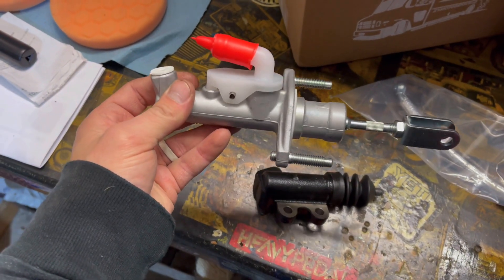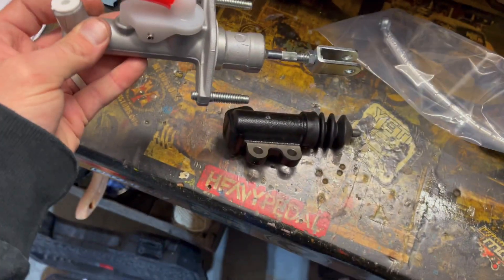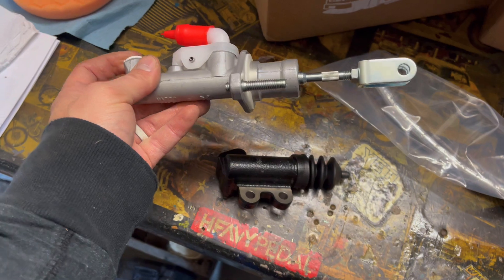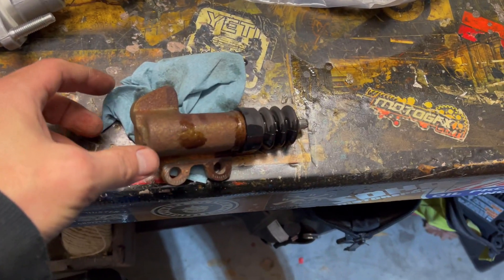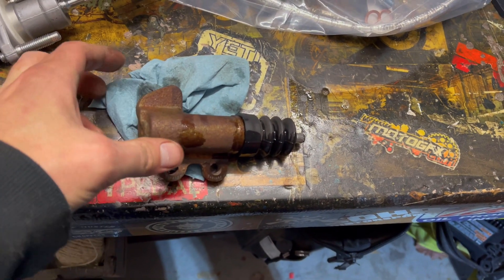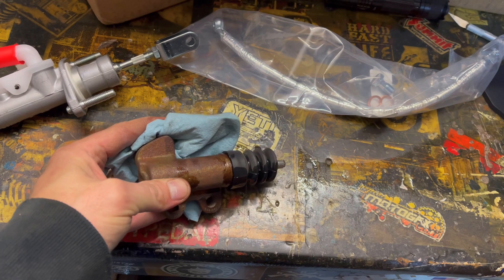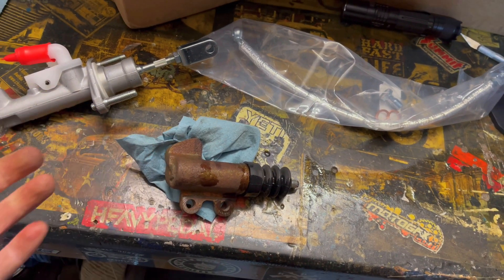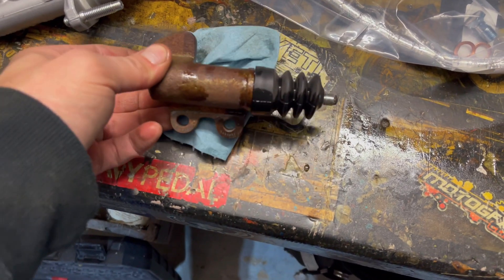I'm not gonna film the install because there are already a ton of good, thorough videos on YouTube on how to do this — I'll link them in the description below. I got the old clutch slave out and I'm just letting it drain through the line into a pan. The fluid is so black; you can just see how old this is — obviously original.